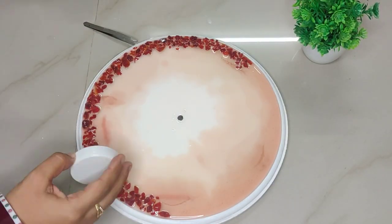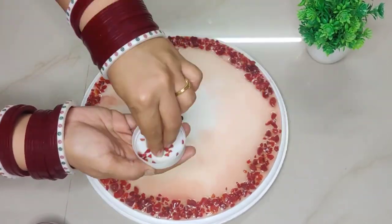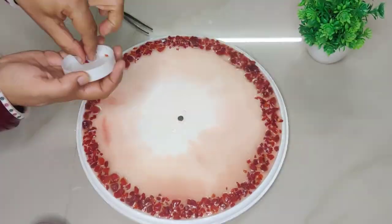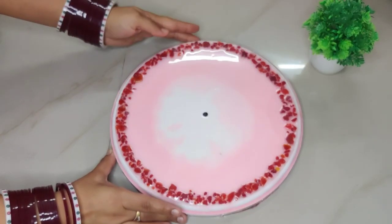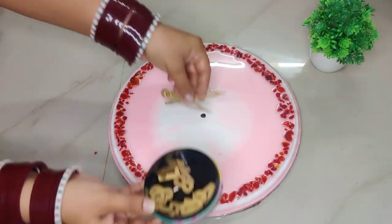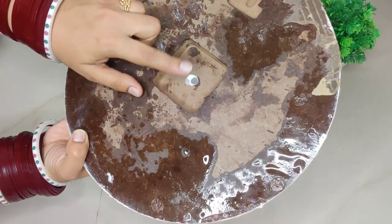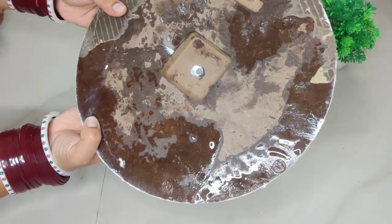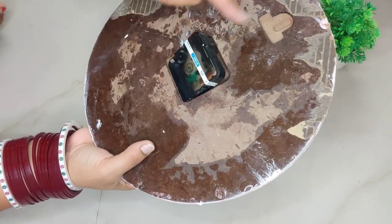I want to give you a tip: whenever you do resin work, please lay something down under your project, otherwise just like me your surface can get ruined. After 24 hours, our resin has dried nicely. Now comes the time to assemble the clock.